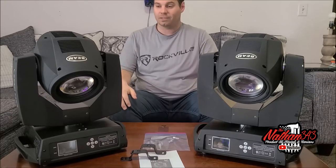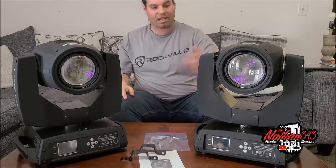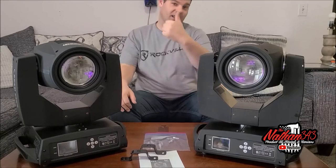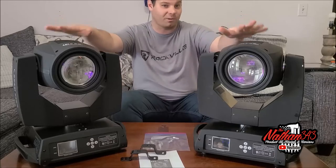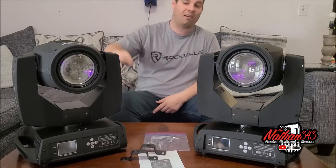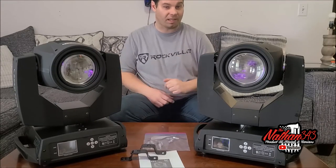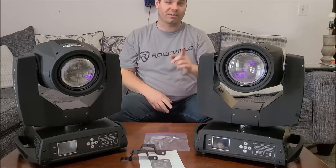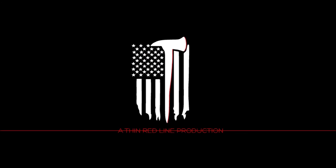We'll be getting new covers for the broken one. I'll use silicone, drill it out, pull the piece off, unscrew the old screws, put the new one on, and screw it in with the original screws. I will be setting these up in Master Slave and testing them out. That's going to be the first look for the Beam 230. I hope you enjoyed — smash the like, get subscribed, turn on notifications. Thanks for watching, guys — see you in the next one. God bless. This has been a Thin Red Line production.